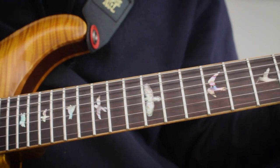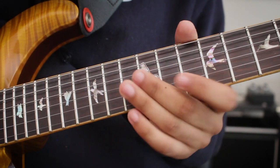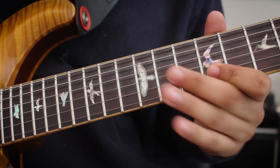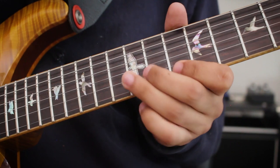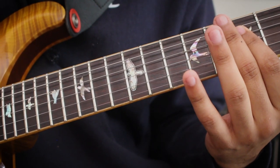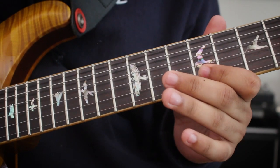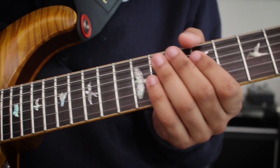Isn't that so cool? Triads, chord tones, awesomeness. So again, both parts together slowly. And you can clearly hear every chord that's happening. I love how he does the triads. He lands on the third or the fifth of each chord to indicate that's the new chord he's on. So cool. One more time, slower.